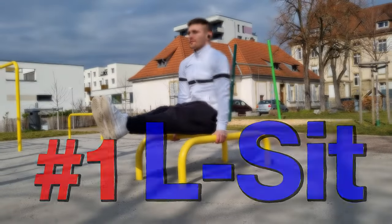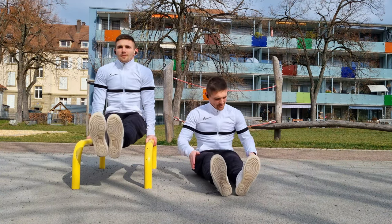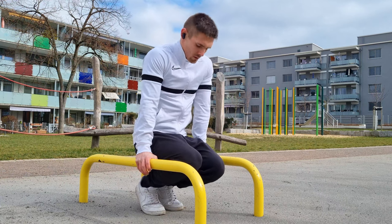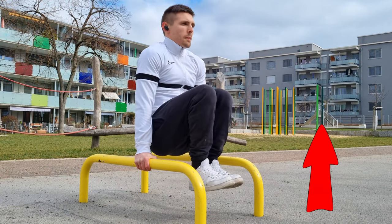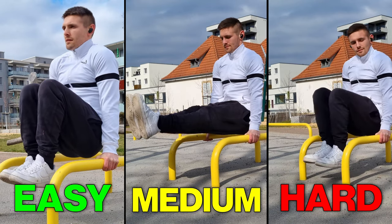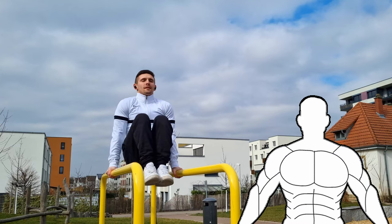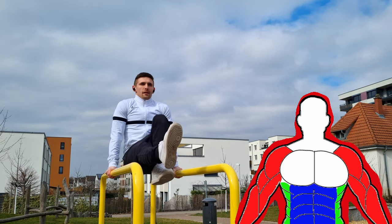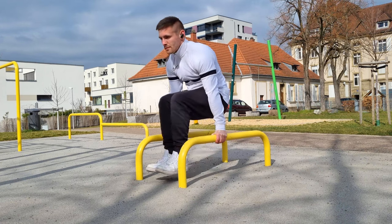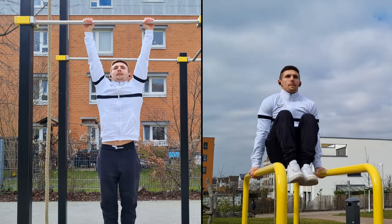Number one: the L-sit hold. Holding a perfect L-sit is quite difficult, especially for beginners, especially if you're not using parallettes but doing it on the ground. You will help yourself a lot with some elevation using parallettes or books. Keep your arms stretched out, elevate from the ground, and pull your knees towards your chest — this variation is much easier than having your legs fully extended. It's a great exercise to strengthen your arms, core, abs, and body tension in general. From this position you can approach the full L-sit step by step, eventually transitioning toward the tuck planche. A very similar exercise is leg raises — start with knees bent and work your way up.